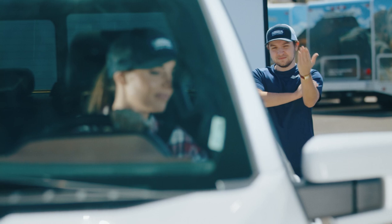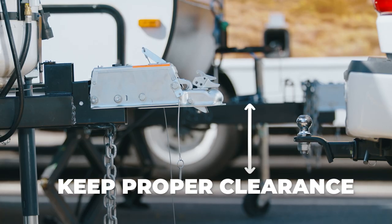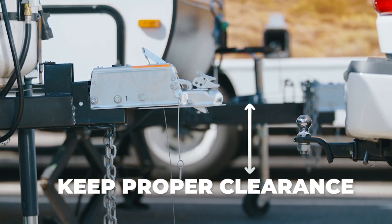Use a guide to direct you back within a foot of the trailer's hitch. Raise the trailer with the crank until there is enough room for the ball hitch to fit under the trailer hitch. Remember to keep proper clearance.